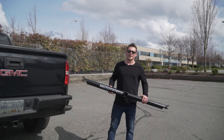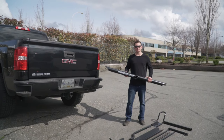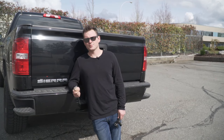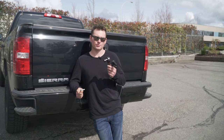Hey everyone, we're here with Mototote and we'll be going step-by-step on how to install your MTX M3 carrier system. To install the Mototote MTX M3 carrier system we'll be using the provided Allen key, but to make things quicker we'll use the 5/8 and 11/16 socket wrench.